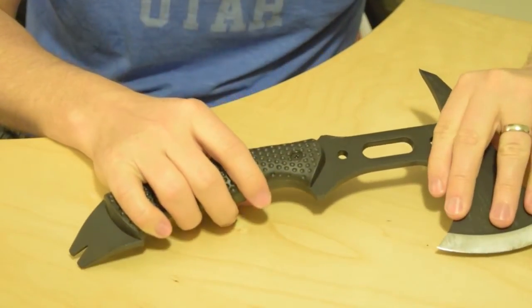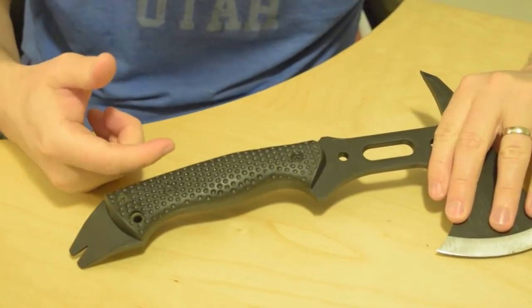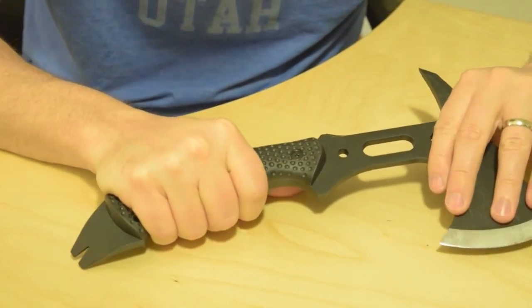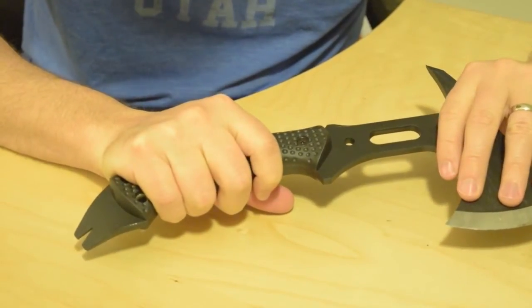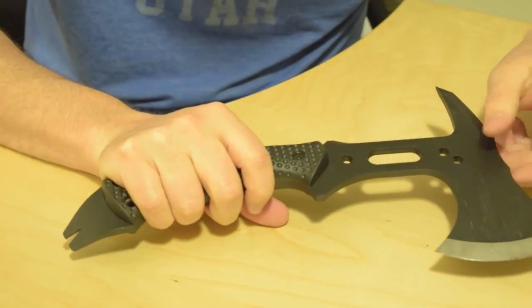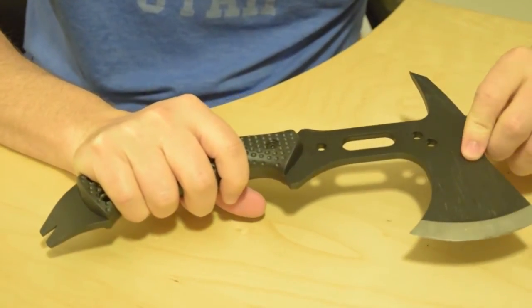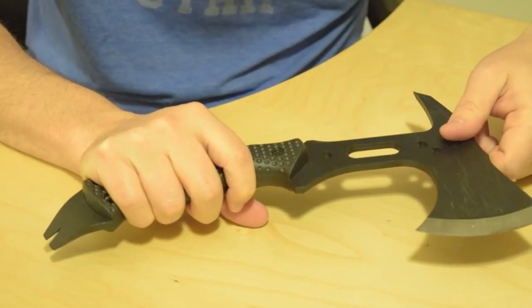I've seen some grip wrap around the handle to give you a little extra added grip, but to me this seems fine — I don't see an issue with that at all. It's carbon steel, so it's going to be very durable for you.